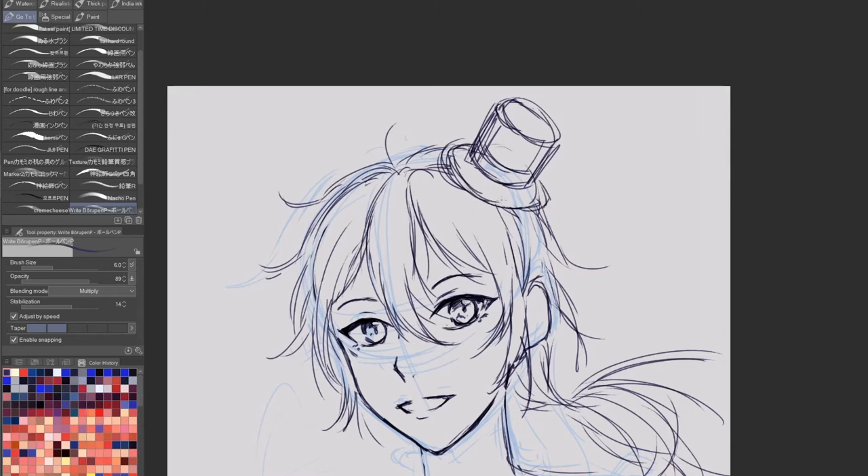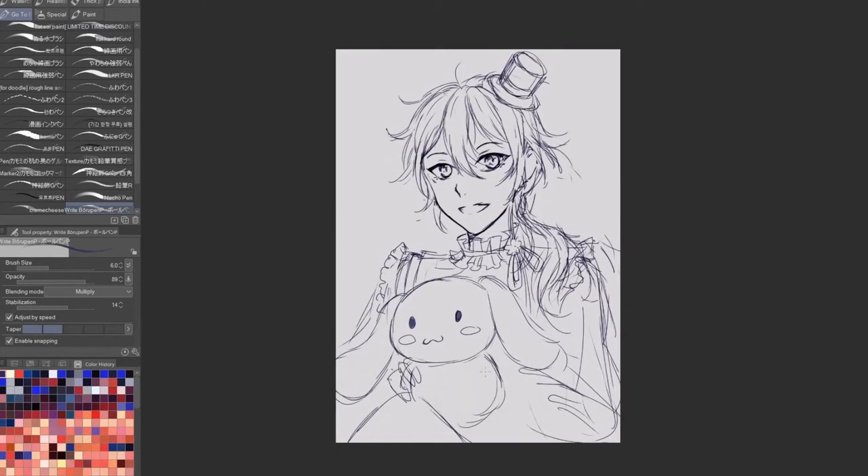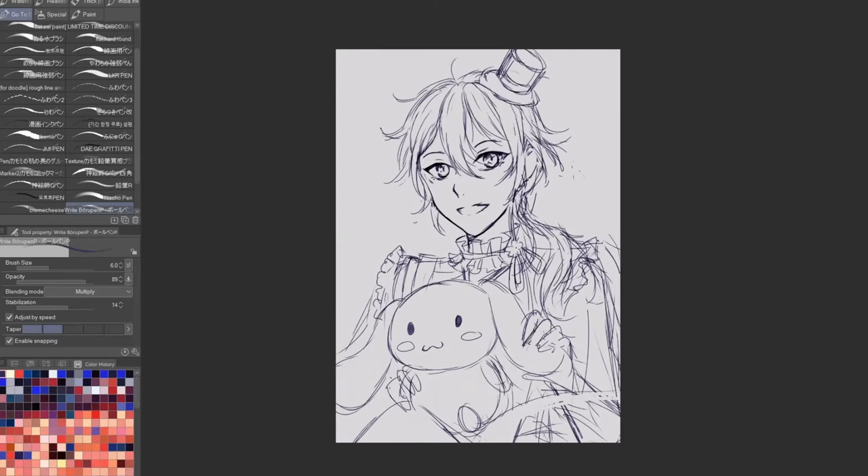If you guys also play On Stars, please let me know your favorite characters in the comments. For me, my current favorites are Ritsu, Hiyori, and Hiro. I have drawn Hiro and Ritsu before, but I don't think I've ever really attempted to draw Niki until this drawing, so this was definitely a new experience.